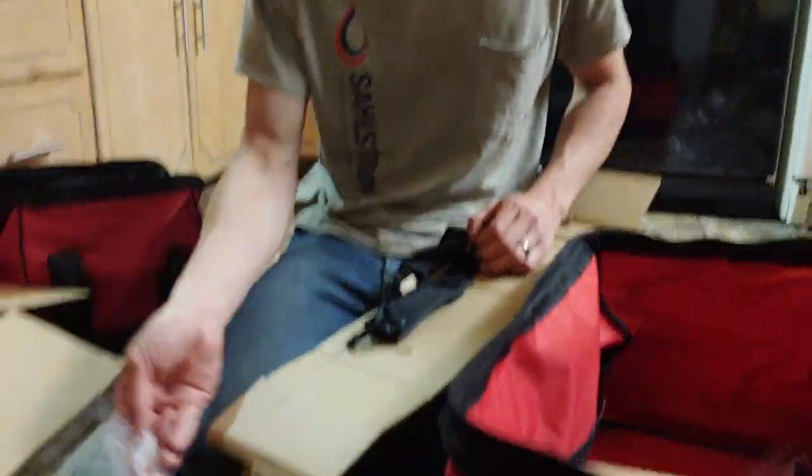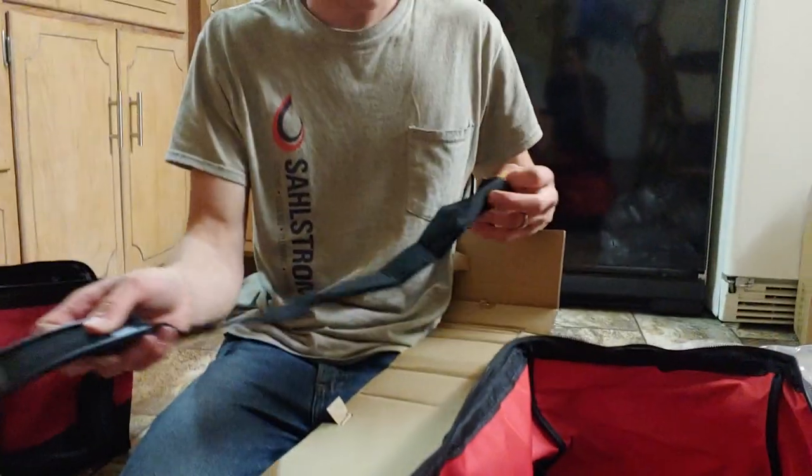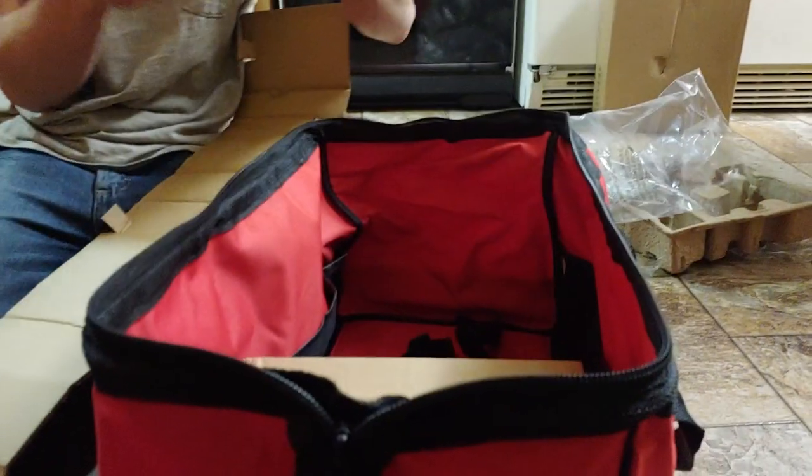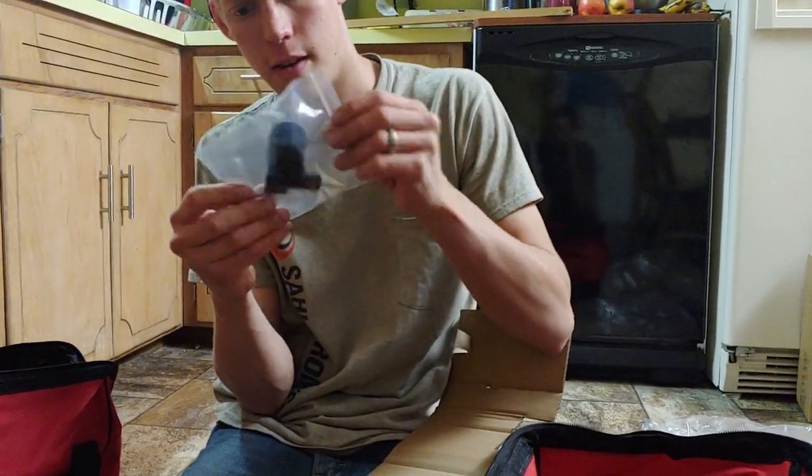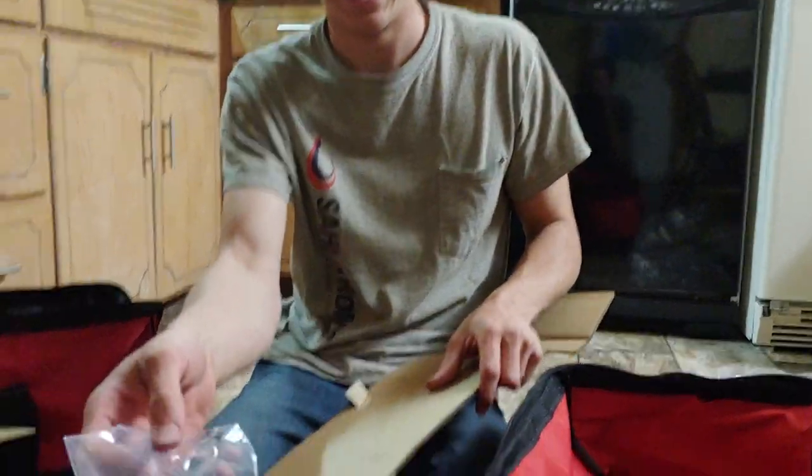With the saw they sent a sawzall blade, a strap for the bag, and a vacuum cleaner attachment — I'm not sure what that last one is.